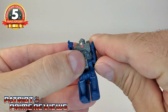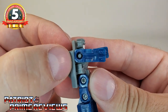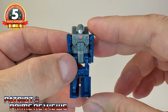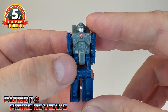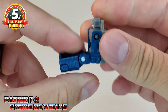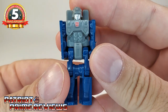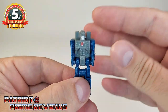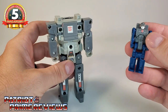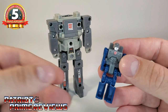I don't do articulation testing on my vintage G1s, but this Encore version I'm not too worried about — I think they've fixed the issues. The legs can go forward into a sitting position and the knees can bend. Spike is technically the Headmaster partner of Cerebros, who turns into the head of Fortress Maximus — so it's an interesting relationship. To transform Spike into the head of Cerebros, just fold him over and flip the flap up on his back, and there is the head of Cerebros.